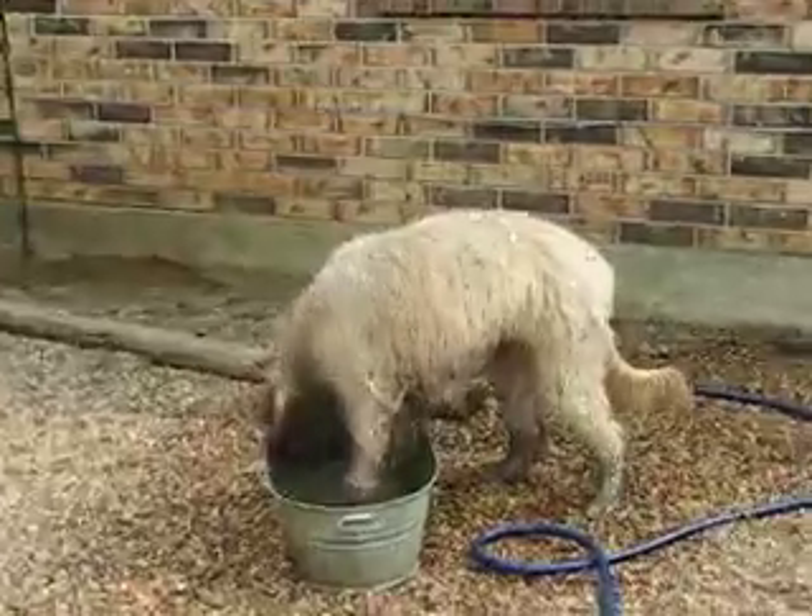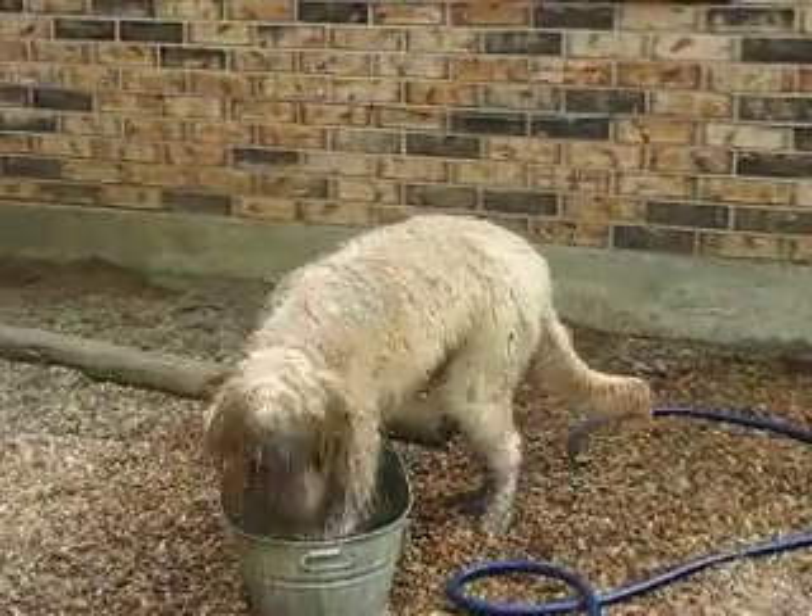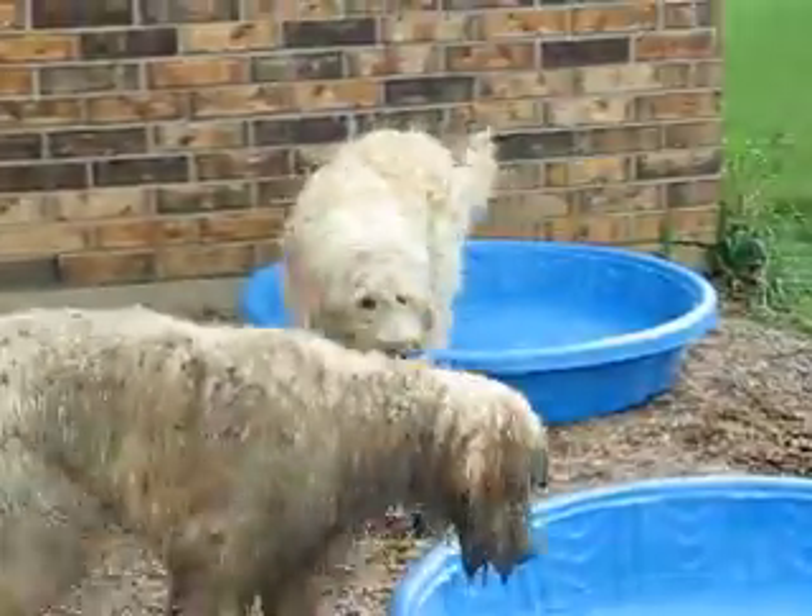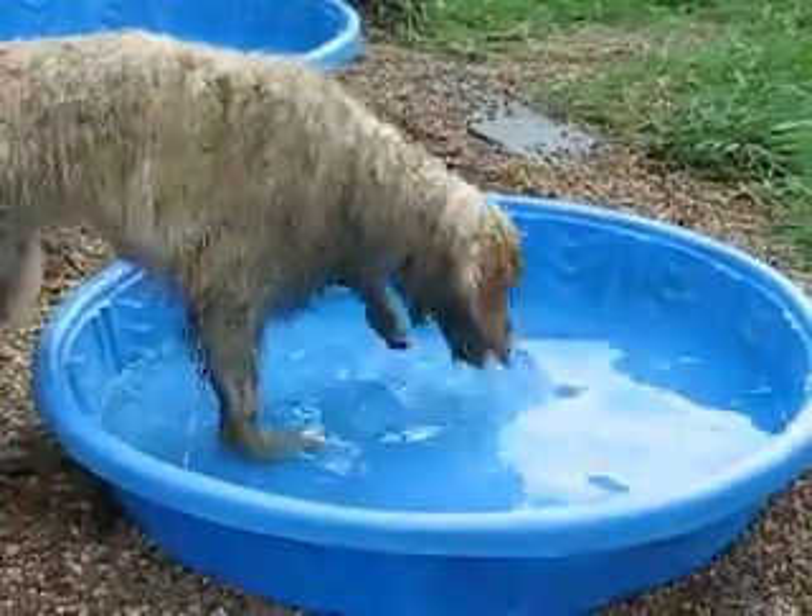Norman! That's the water bowl! Alrighty, that's lovely. And here it goes to dirty up the other pool.